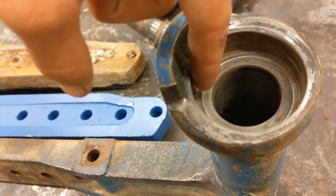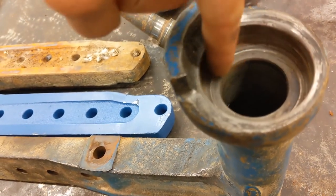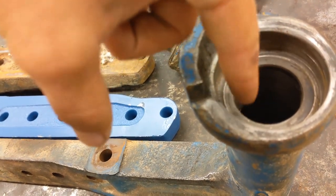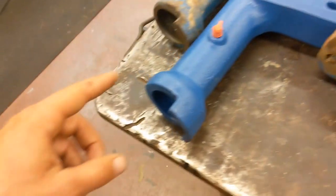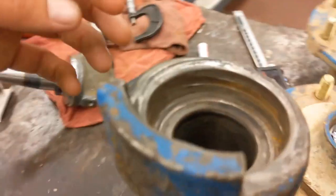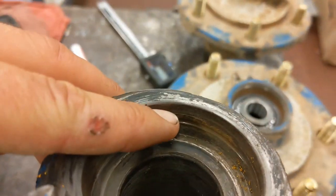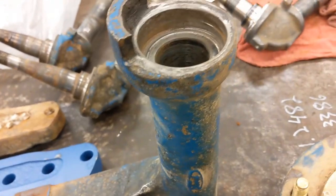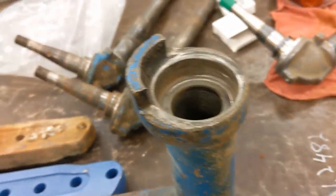I'm going to have to build up this bottom shelf and then machine that back down flat to the correct dimension. Since I have the new one here I can pull the correct dimensions off of it. And see the scoring in the side there - I'm also going to have to build up these sides and then machine that bore back to size.